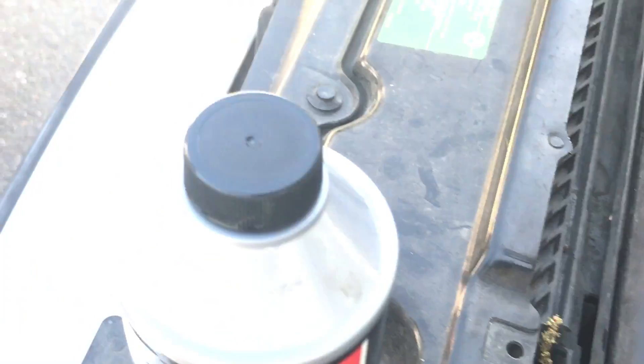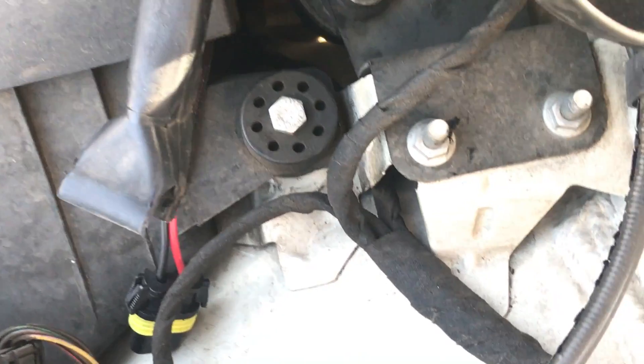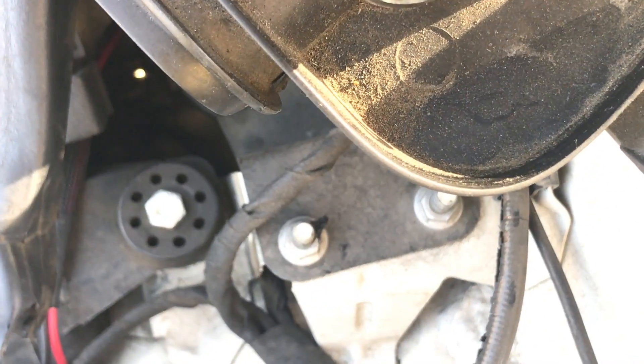So let's put some in. We got DOT4 synthetic — you need synthetic for BMWs, you cannot put non-synthetic in there. Always make sure you have synthetic.